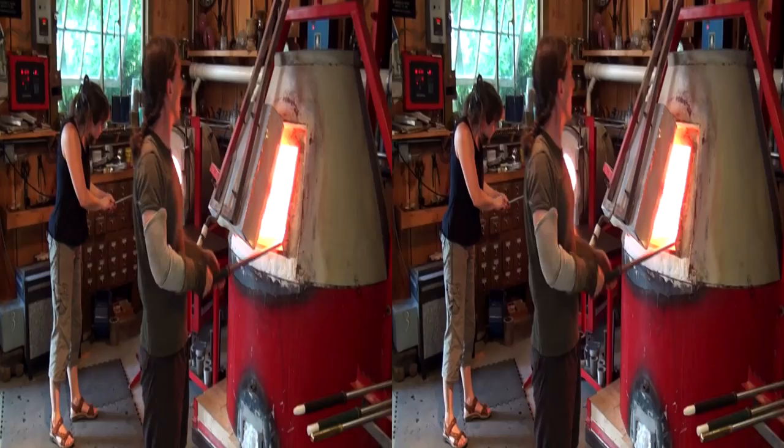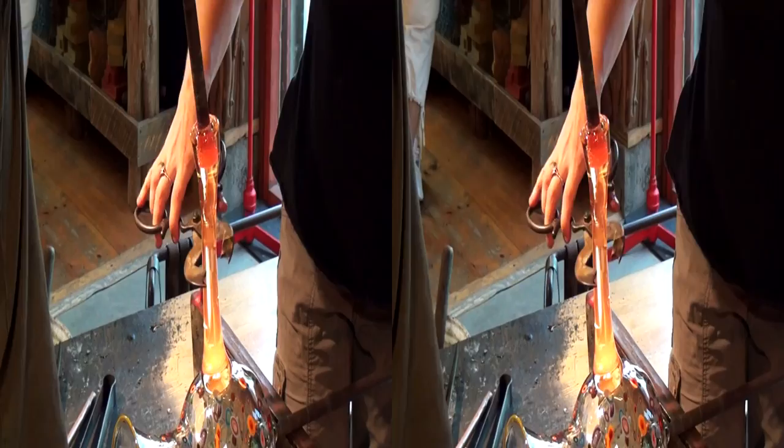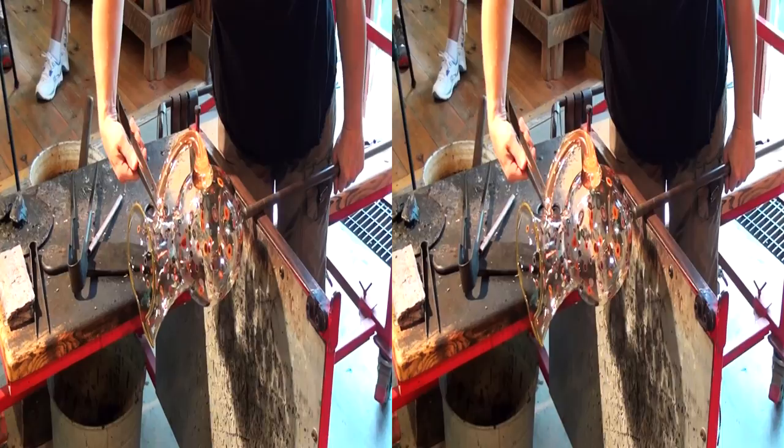David's gathering more glass for the handle while I reheat the pitcher. You get only one chance to attach the handle.